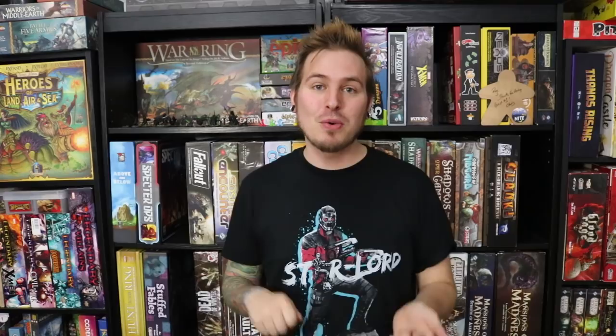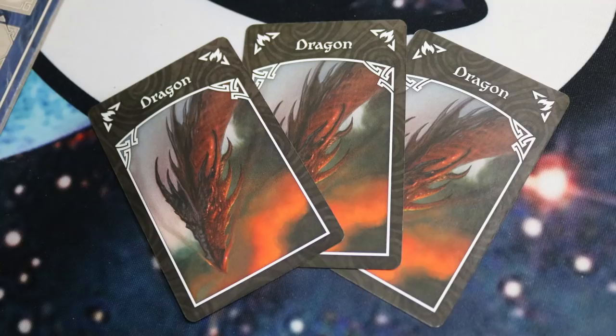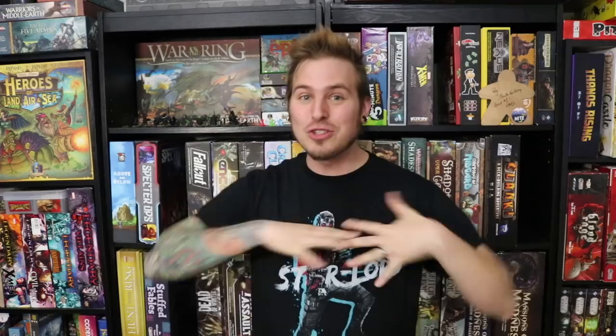At the end of each round, different players depending on who has the most points are going to be getting points in those different areas. It's a super simple, super fast-paced game. A round ends when all three of the dragons come out. Everybody's collecting hands full of cards — they have a giant handful they're going to unload because you get more points the more cards you have in a specific Warband. Sometimes people try to save up so they have a huge Warband to lay out and get a ton of points. But it's a risk, press-your-luck sort of thing, because if that third dragon comes up, the entire round's over and all those cards you have are wasted.